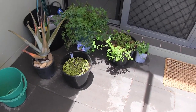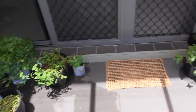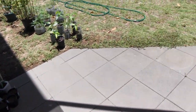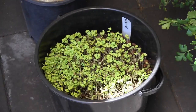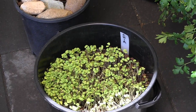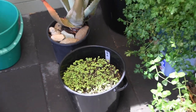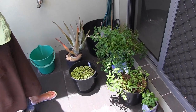Over here we've got some prepared earlier. These are chia — the chia seeds that you'd probably get in a health food store, and they're organic as well. They seed very easily, so I just put a handful in there and water them and off they'll go. You can have your own chia rather than buying it because it's very expensive.